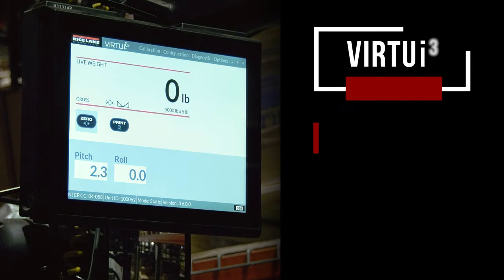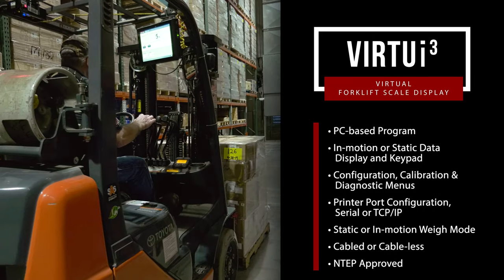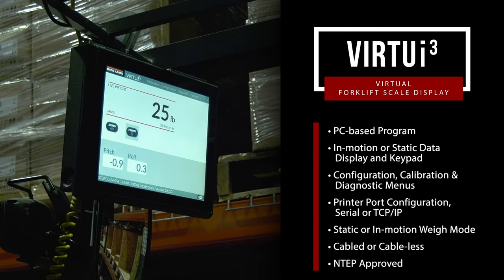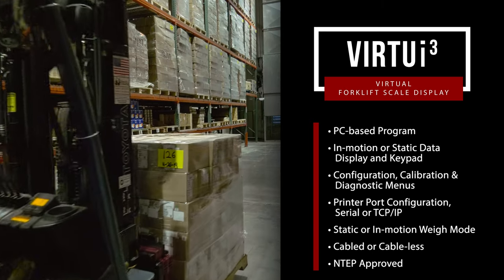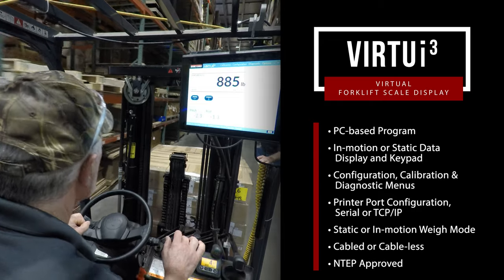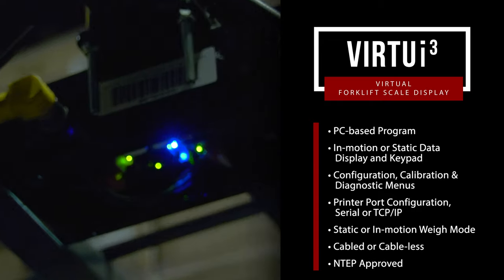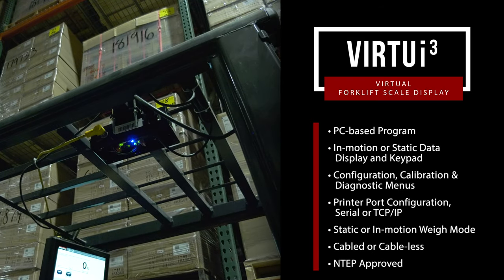For unmatched efficiency, the Virtuei3 virtual solution utilizes a mobile device or PC in place of a traditional weight indicator. When configured for in-motion use, Virtuei3 captures and holds a legal-for-trade weight, eliminating the need to stop and capture a stable weight for each pallet. For connection to peripheral equipment, RS-232, USB, or Bluetooth connections are available.